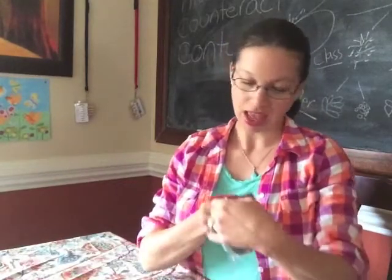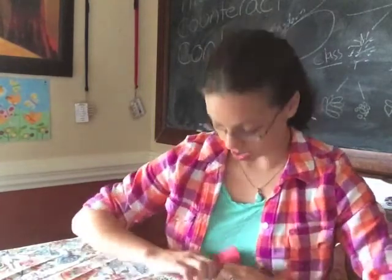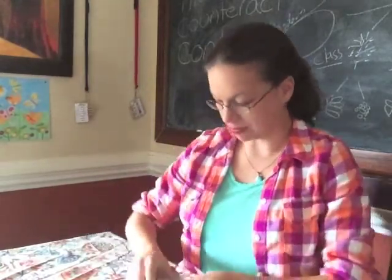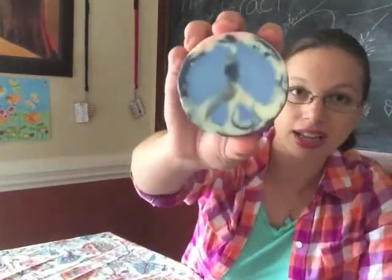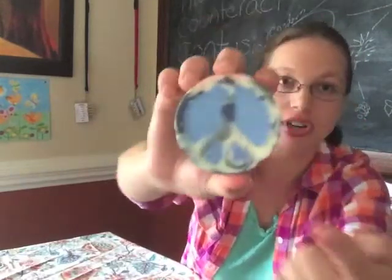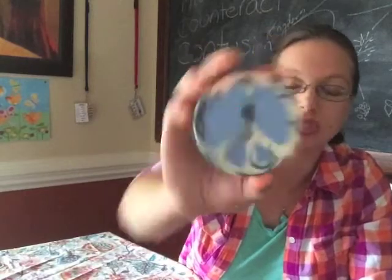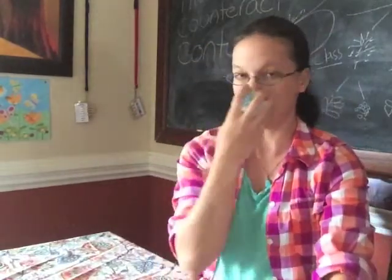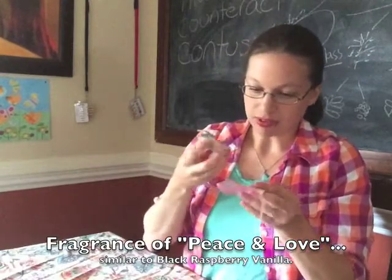The final soap that she sent me is Peace and Love soap. Now this one I think is super neat. She did a peace sign — you see that? Look at how funky that is. It means that she had to somehow cut that out and put some blue soap in there. That's frigging nifty. This one's my favorite fragrance out of what I got.